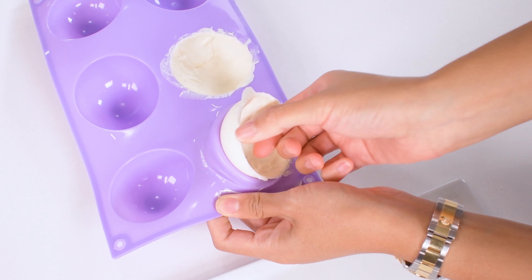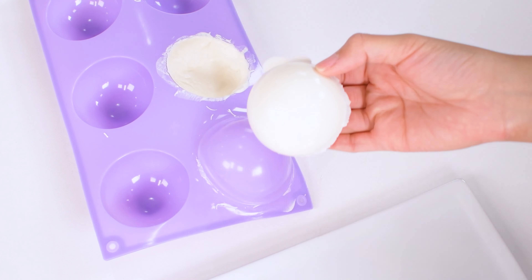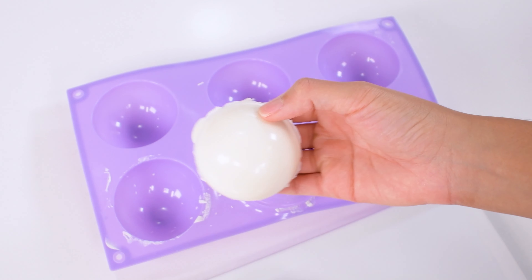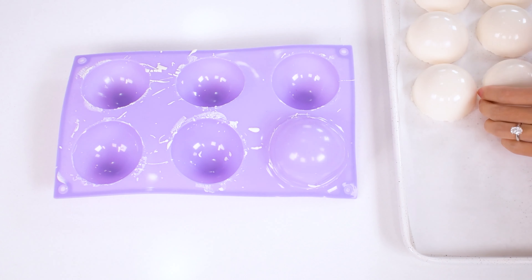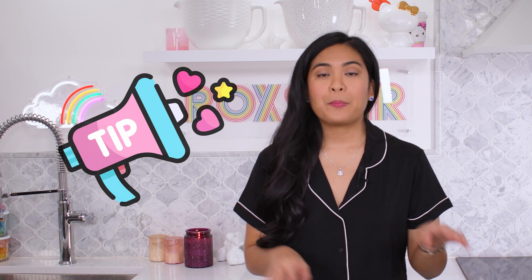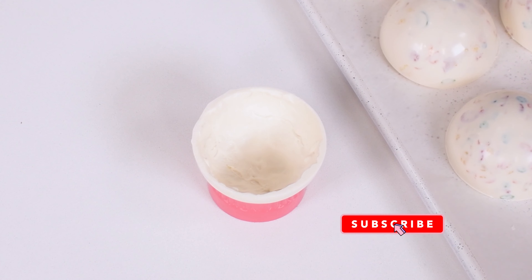Slowly pull and peel the molds away from the half spheres. To clean up the half spheres, you're either going to want to microwave a plate for two to four minutes, or place a baking tray into the oven. Once these are cleaned up, I prepare to fill them.